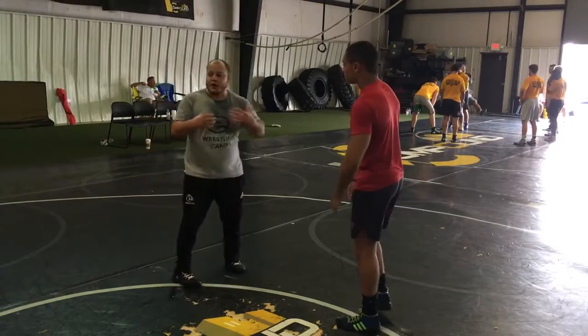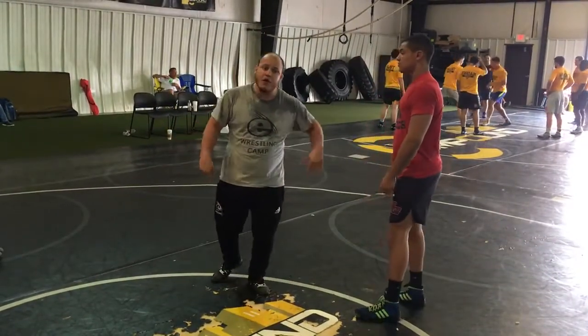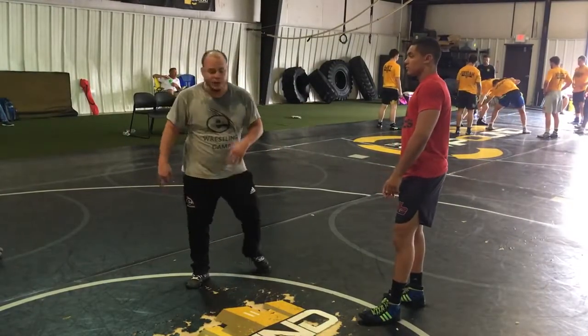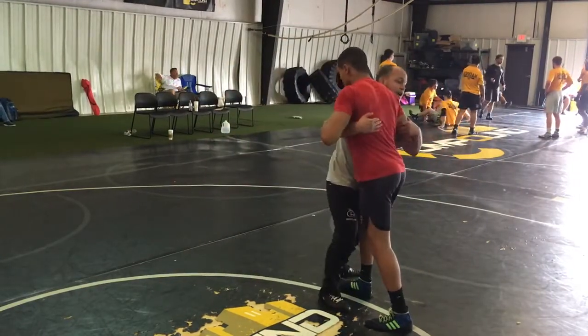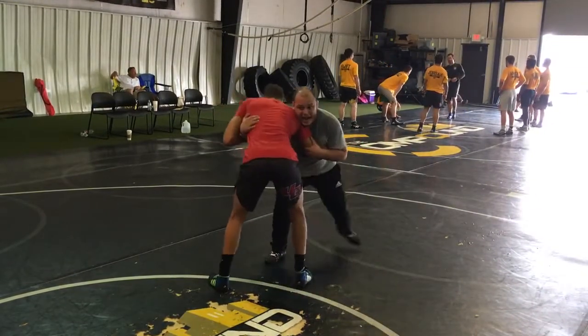We're going to be working on this under-over position. Now it's really important for my partner to work with me — this move isn't going to work if I'm not getting the correct feel. I want to make sure my partner does his hip tilt. If he's really standing up and into me, I'm never going to get this move. So I want to get out a little bit and hang in this position.